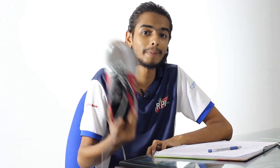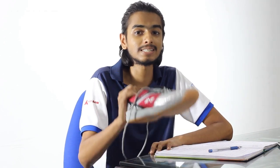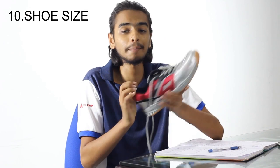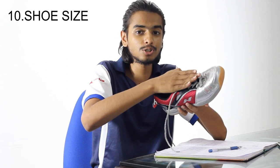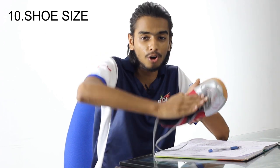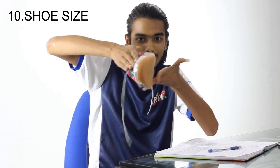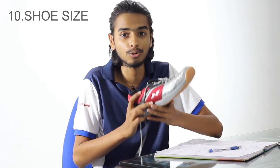A better racket is not as important as a better shoe. If you are wearing a bad shoe, kindly upgrade. Also, buy the perfect size — it can be a little tight but it cannot be loose. When your foot is wobbling inside the shoe, there is a high chance of crashing and spraining, or worst case, damaging your bones. That is something you definitely don't want.